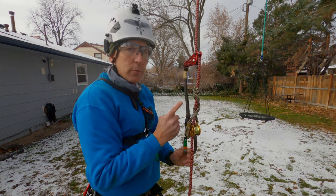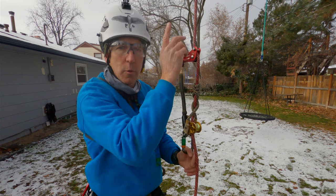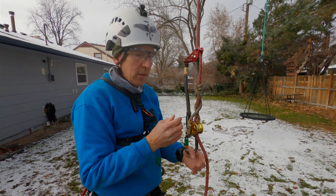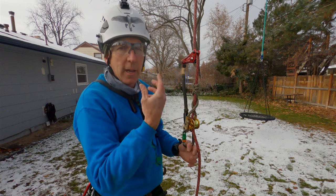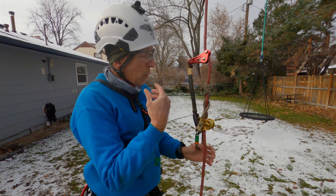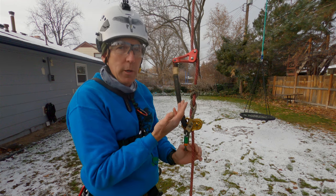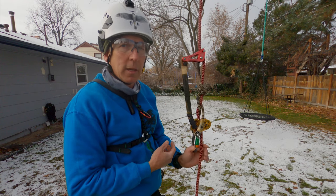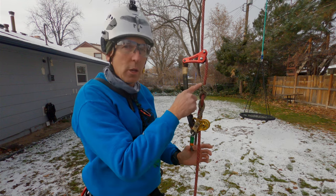The stationary rope system is the fastest and most efficient means for ascending a rope into trees. The taller the tree, the more you want a stationary rope system because it lets you run up the rope quickly and get into the tree where you can do your work. We want to have a short video on how to use the rope wrench so that you can be efficient, safe, and comfortable.